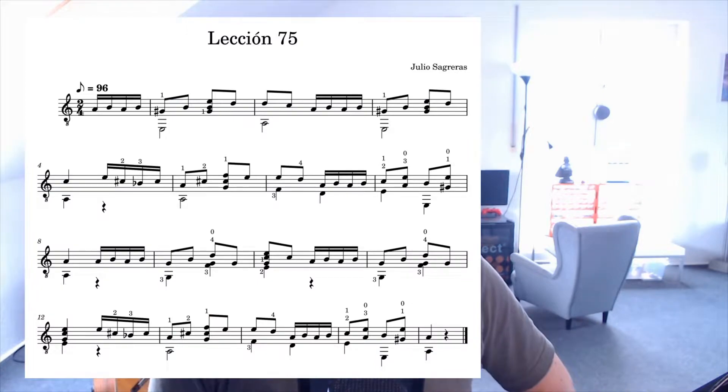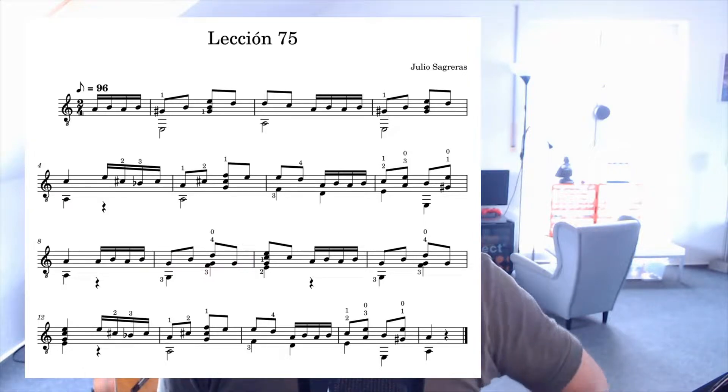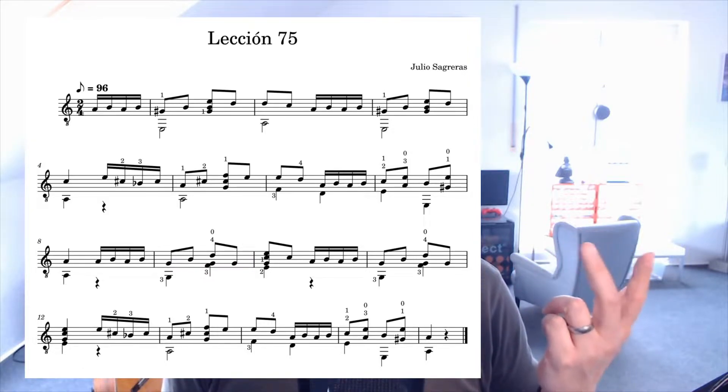Let's check out Lesson 75. The piece is fairly easy, but at the beginning of bar 7 it's a little bit tricky to only use your pinky and your ring finger because you have no support from your index or middle finger.